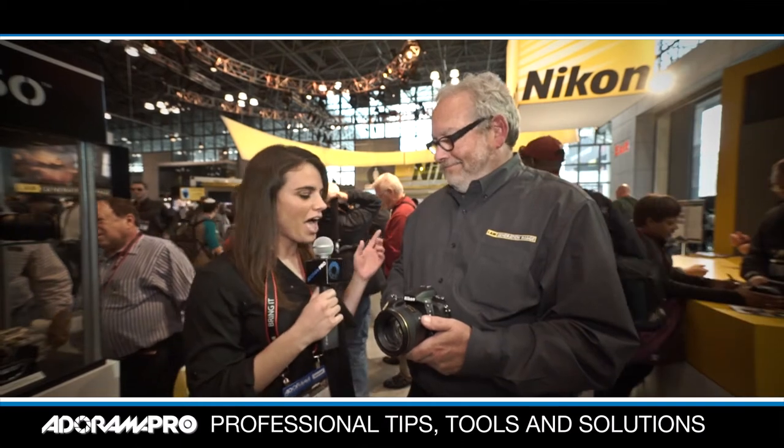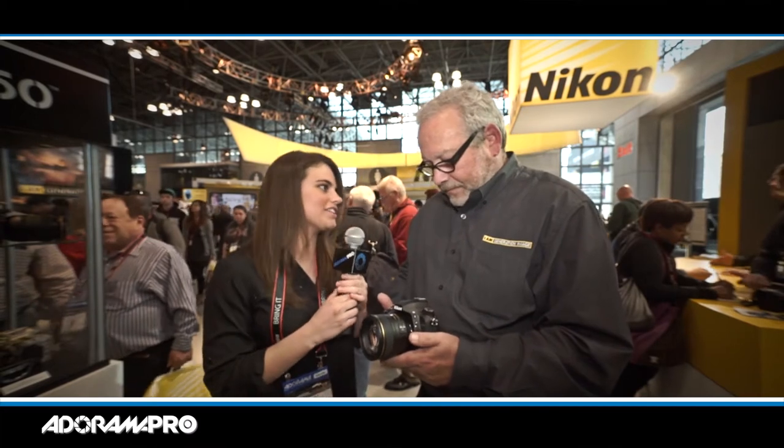Hi there, it's Melissa Unger for Adorama Pro and today we're here at Photo Plus 2014 talking to Steve about the Nikon D750. So tell me about all the really cool features on this camera.